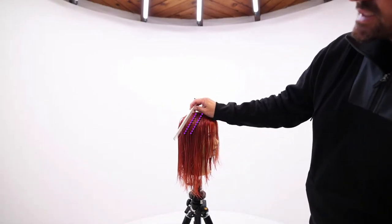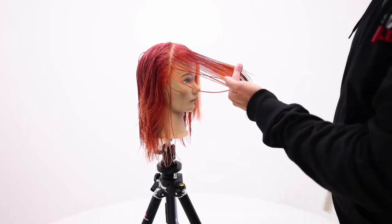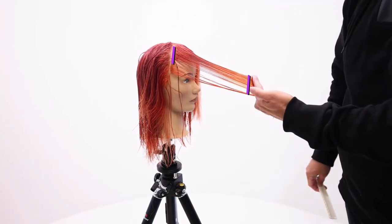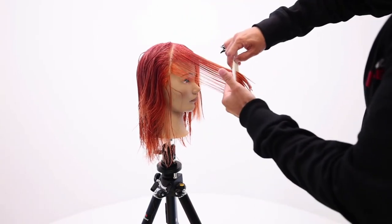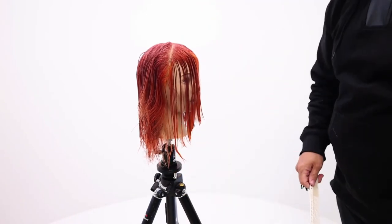I'm going to work this diagonal back, bringing everything to about this point here and cutting my line. Notice that my finger angle is not quite parallel with the parting — it's a little bit kicked out. What that's going to do is give me a little extra length towards the inside of my hand. I just want to push a little extra length to the side there.